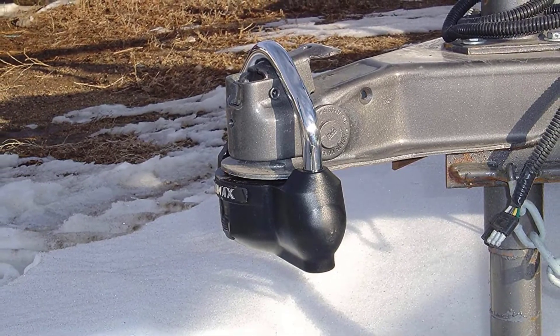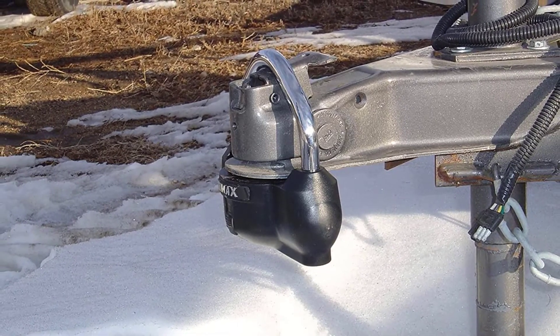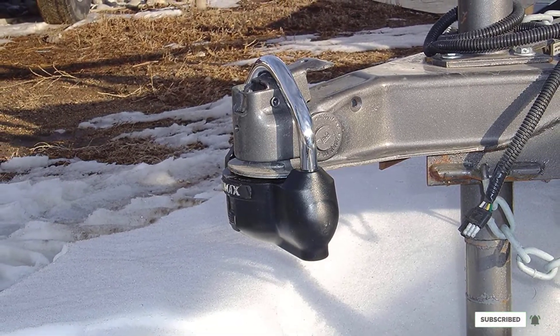There have been some complaints about the housing being plastic, not metal. Also, due to its universal fit, the lock is a little loose on a 2-inch coupler.